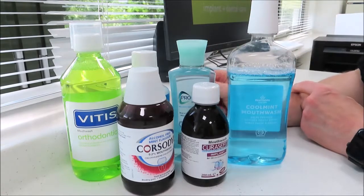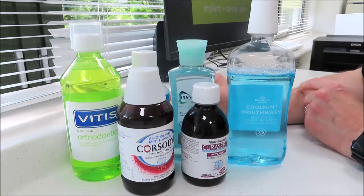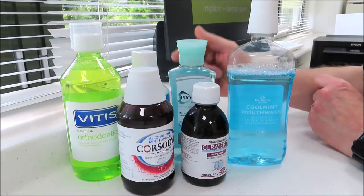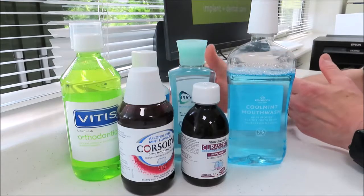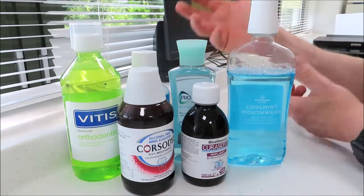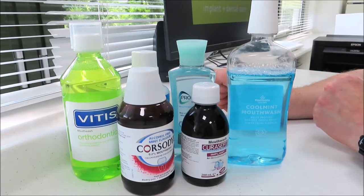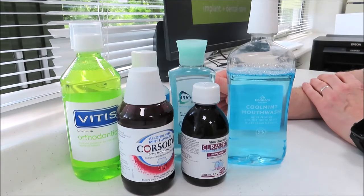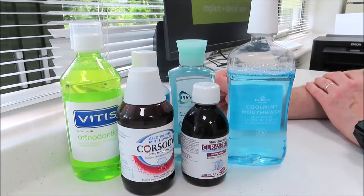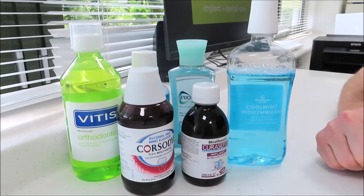Remember a couple of things. Firstly, the most important thing is to physically brush plaque off your teeth. Mouth rinses are only going to add on a little bit more cleaning or protection, or in some way biologically be of use to you. The key thing is to get the plaque off by your toothbrush and floss and interdental space brushes — you can see one of our other videos to understand how to do that. But nevertheless, a lot of patients ask me about mouthwashes so let's go through them.